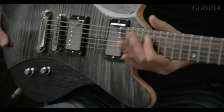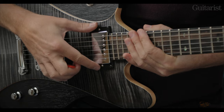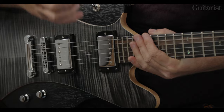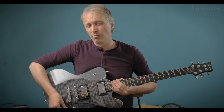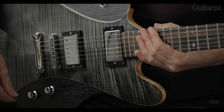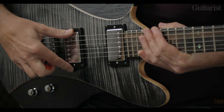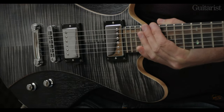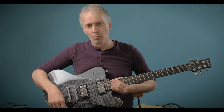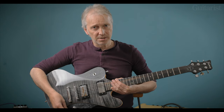Going down to the pickups, we have a pretty traditional setup here. We have the SH-1, also known as the '59, in the neck — that's approaching 7.5K, and almost exactly 50% of that power with the tone control pulled out to split the coils. Bridge — that's the classic SH-4, known as the JB. So in its full humbucker mode you're looking at approaching 16K, and half of that with the tone control pulled out. Three-way selector and master volume and master tone.